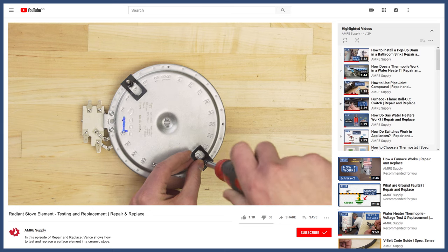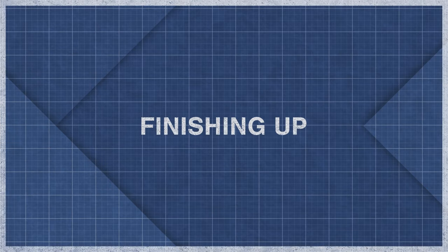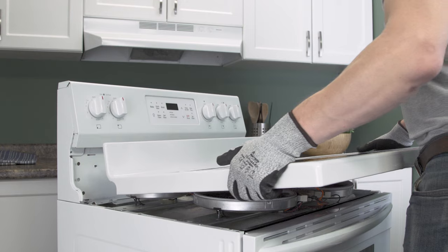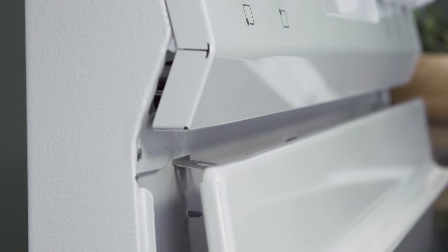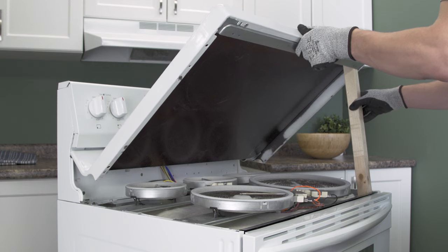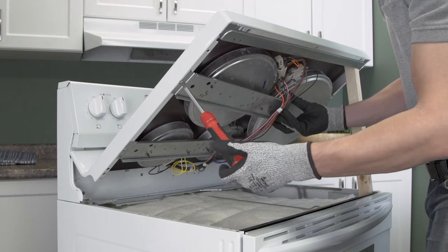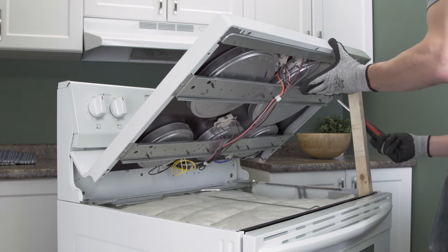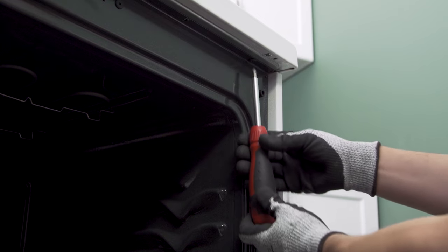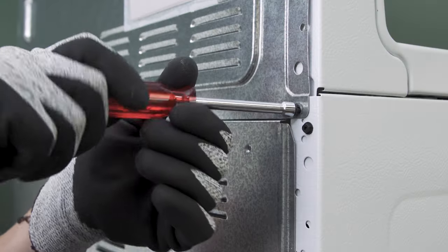You can see how to do this in more detail in the video link below. If needed, reconnect the wires to the element. Align the tabs of the cooktop into the slots on the back, then prop it open. Next, align the elements and mounting brackets to the underside of the glass and replace the screws. Now lower the cooktop and tighten the screws. Align the back panel and replace the screws.